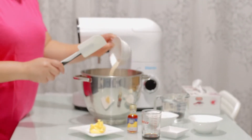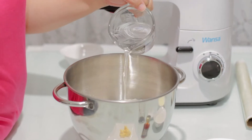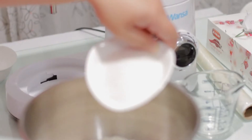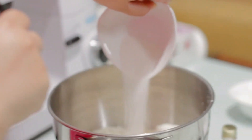We'll start with the instant yeast to combine. Then we'll put a hole in the middle. So we'll add in our water. Then we'll add in our 1 cup of sugar.